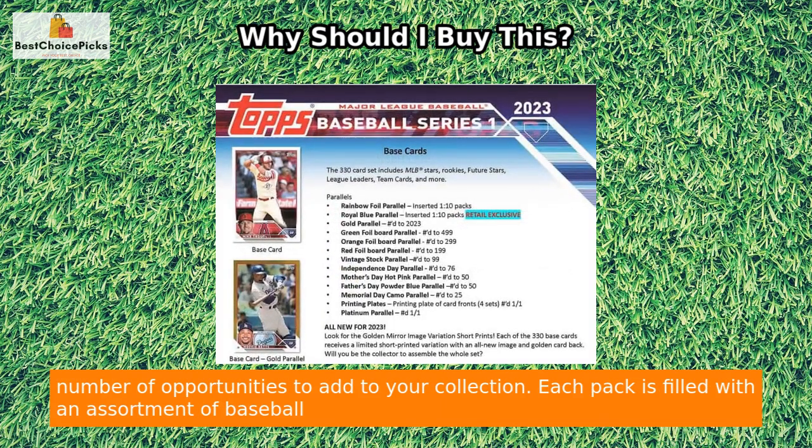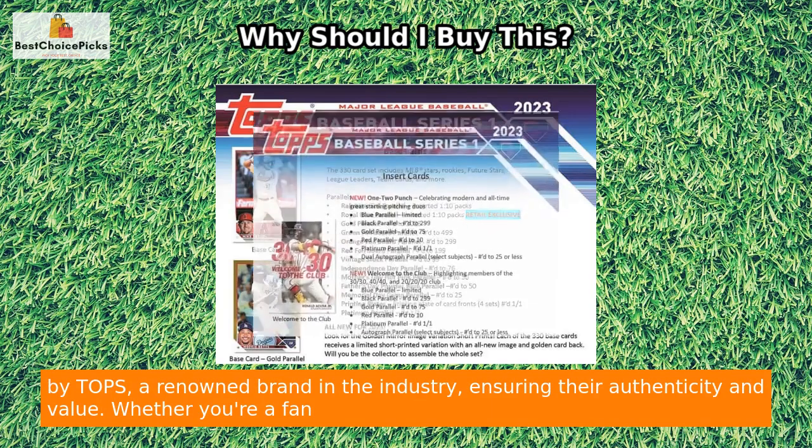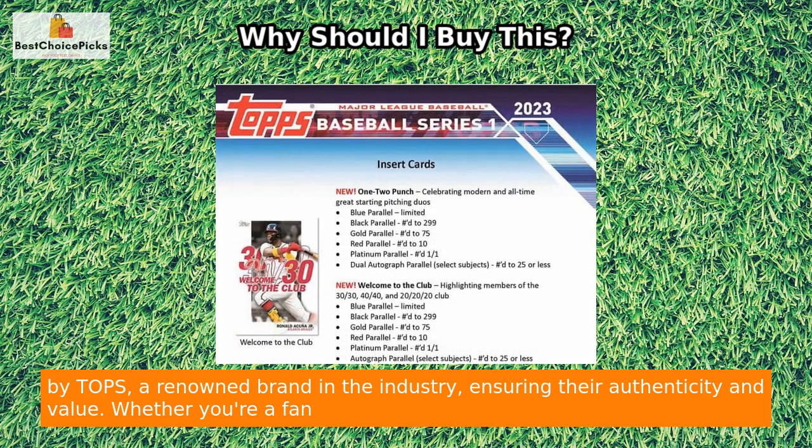Each pack is filled with an assortment of baseball trading cards featuring players from the 2023 Series 1 season. These cards are carefully crafted by Tops, a renowned brand in the industry, ensuring their authenticity and value.